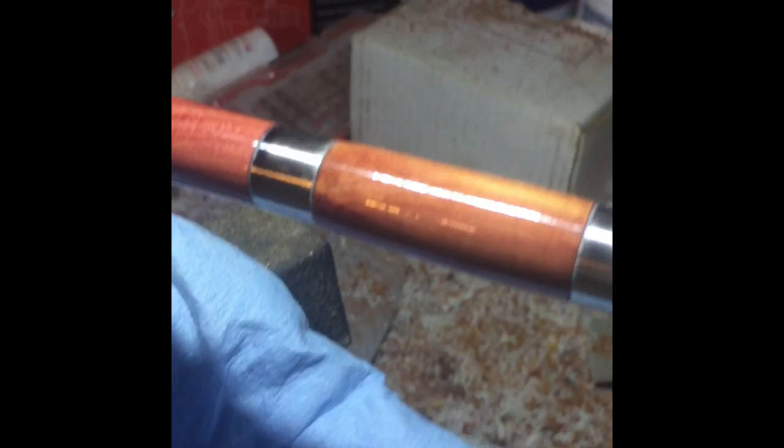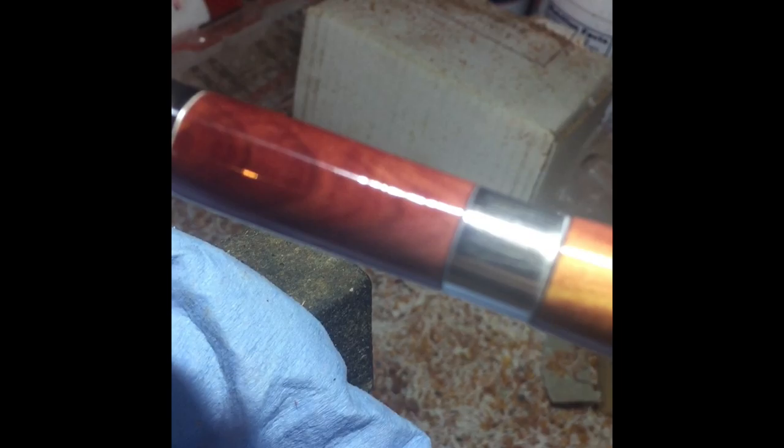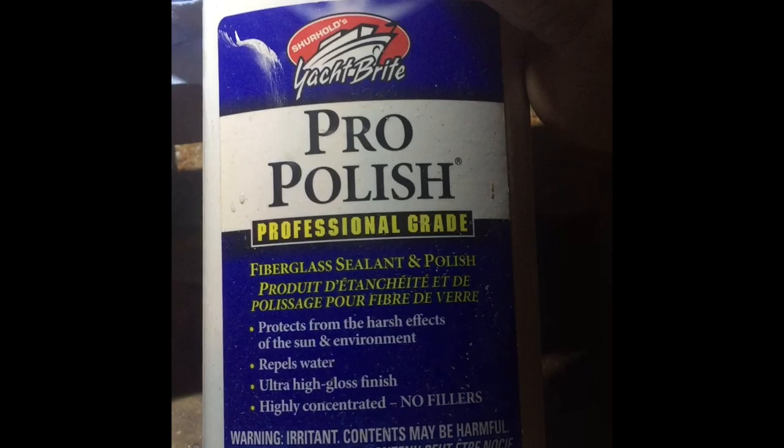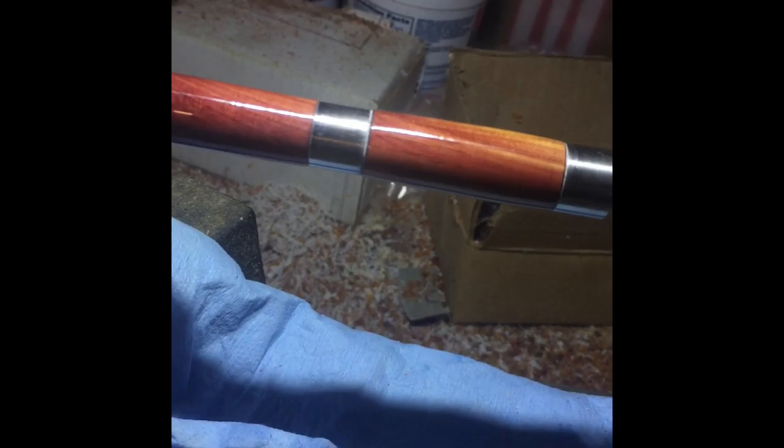Here is the finish after I micro-meshed it and polished it. I use this stuff called Pro Polish — it's actually made for boats, and it works really good. Just a little dab will do you and it comes out absolutely like glass. The video does not do it justice — it is absolutely smooth. You don't need buffing wheels or anything like that; you just use a rag or paper towel and buff it out and it just comes to life. Just absolutely gorgeous.